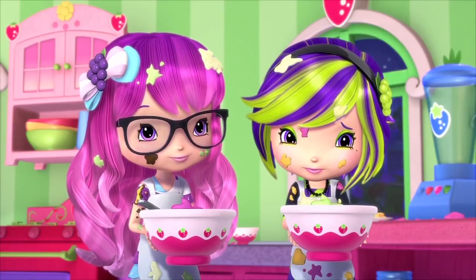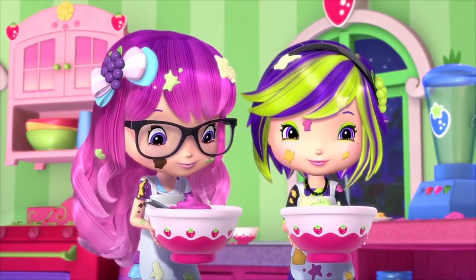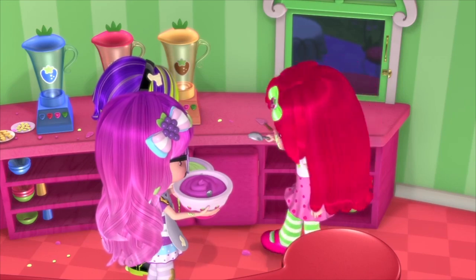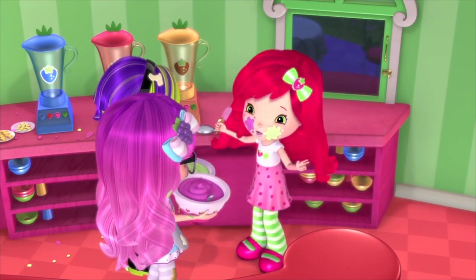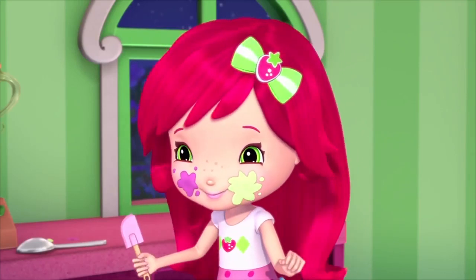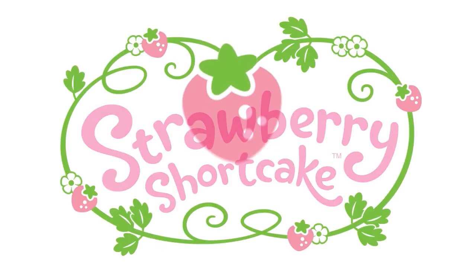Us? Cook something? Together? Well, I guess we could try. Great! Cause we have some cakes to ice! Come on, I'll help you! Let's alternate each layer with both your cakes, and mix your icings, and we'll make one giant cake for Princess Berrykin!